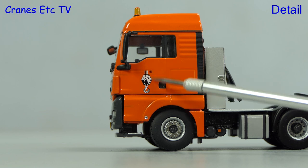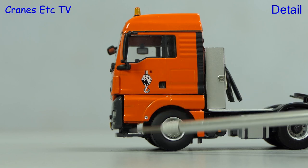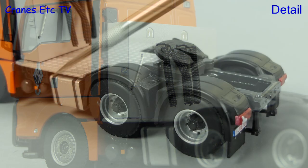On the side of the cab the decoration is fairly simple with a large hook, and there's a smaller graphic on the wheel arch. The wheels look smart, and behind the cab there's an equipment cabinet with coiled lines and a grab rail.